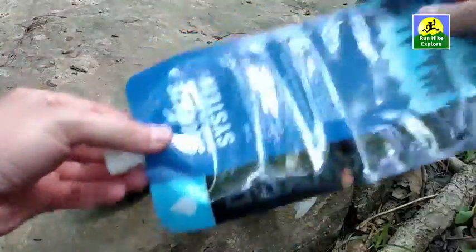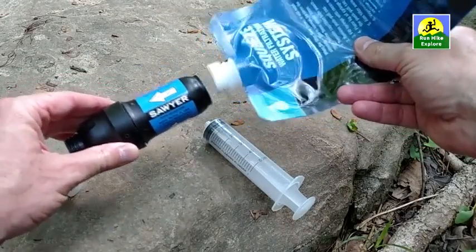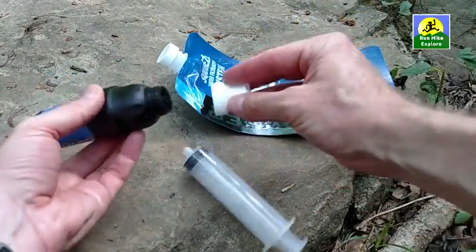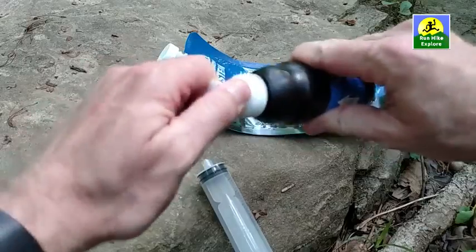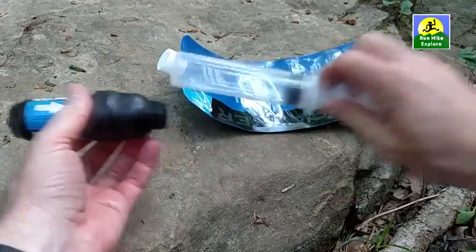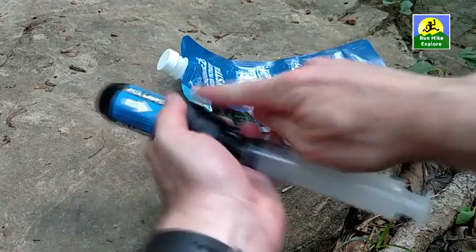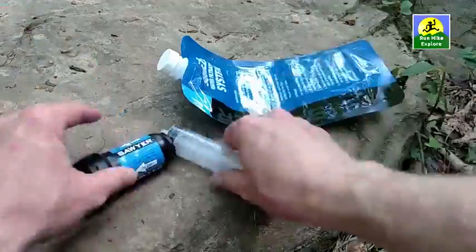This is the bag, the actual squeeze bag. This is what you would fill up with your dirty water. We're going to connect it to the end of the squeeze filter and put the clean water in a clean bottle. This is a little drinking cap they give you, so if you want you can actually drink directly from the end of this, though I don't typically use that. And then this is the cleaning syringe. You draw in clean water and then connect it to the output and blast clean water reversing any dirty water out the filter. There are a couple of facts you need to keep in mind when you use it.